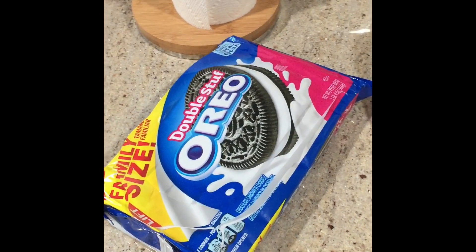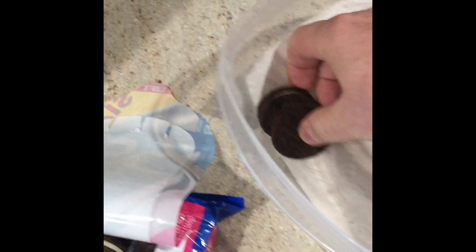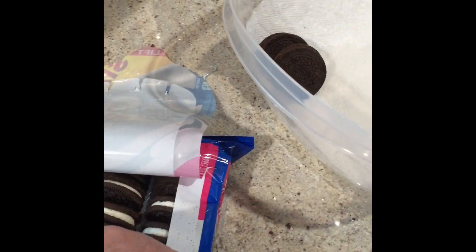Here's what you do — you turn these into very soft cakes. Take a towel, dampen it down, stick it in here with another towel so they don't get wet, and then unload the Oreos into here and stack them.